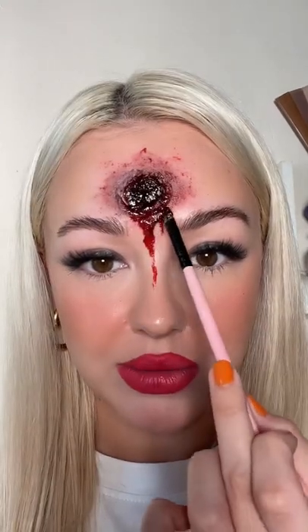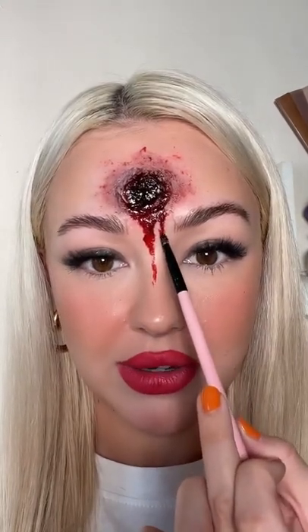Then it'll be looking a little something like this. You could also use one of those spray bloods as well — I think you can get them from like Tesco or Asda. And finally you just want some blood to be dripping down. This is the finished look, so obviously you can add your outfit, contact lenses, a little waterline, whatever you want. Let me know what you want me to do next.